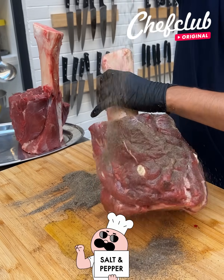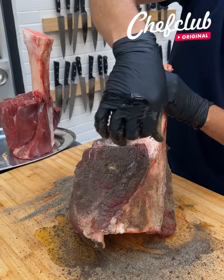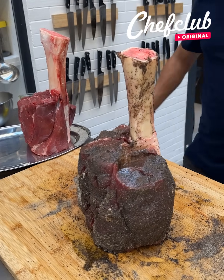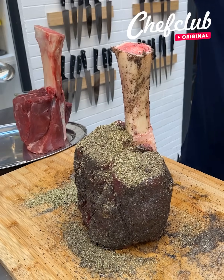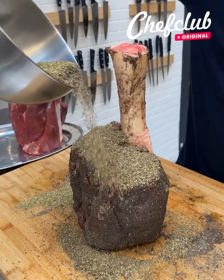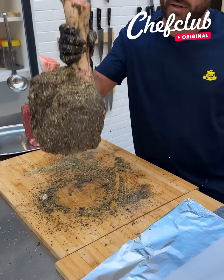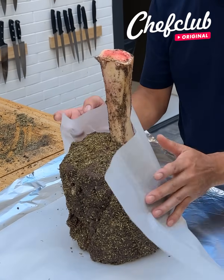Shower it all the way around, nice and covered with a little roll going. We got a mix of herbs right here — thyme, rosemary, oregano, and basil — just like that. Grab it, move over here, and we're gonna wrap it up nice and tight.